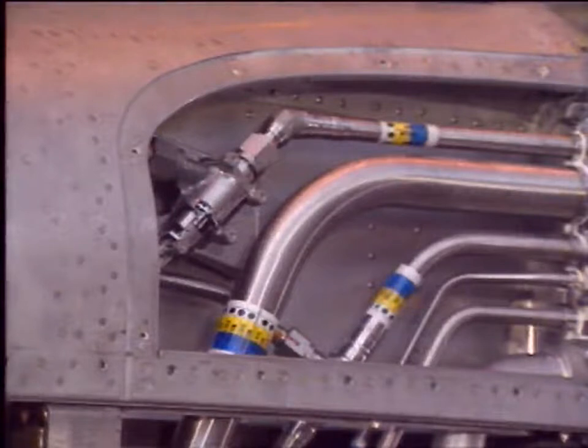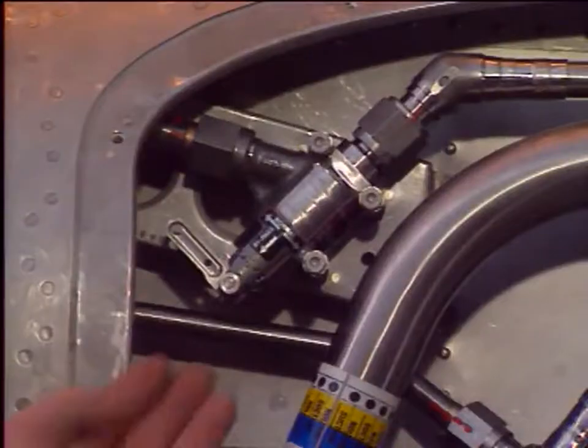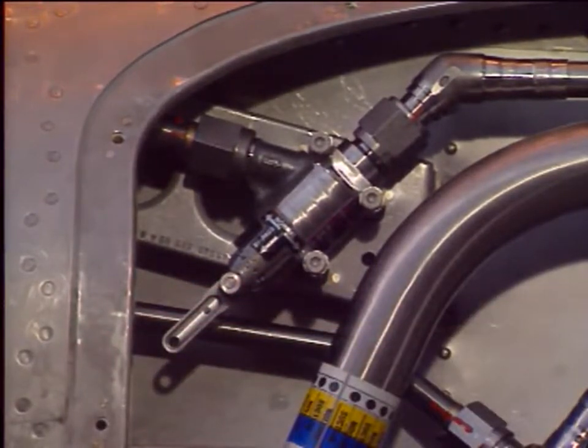Gain access to the manually bypassable non-return valve by removing the corresponding pylon access panel. Move the non-return valve lever to the bypass position.